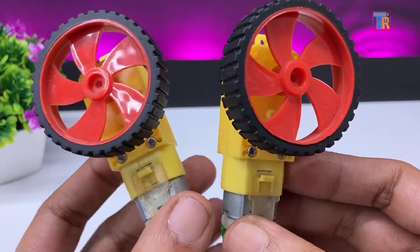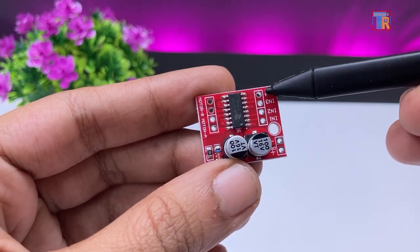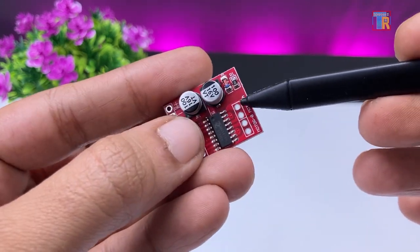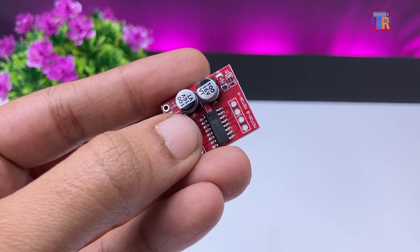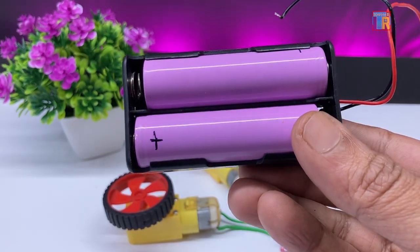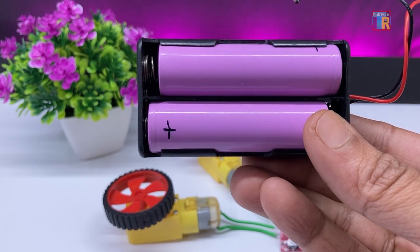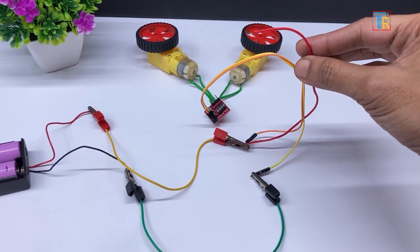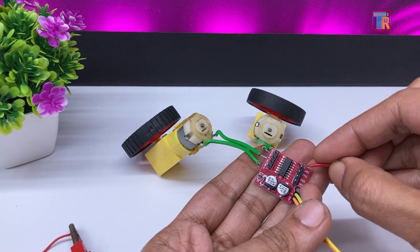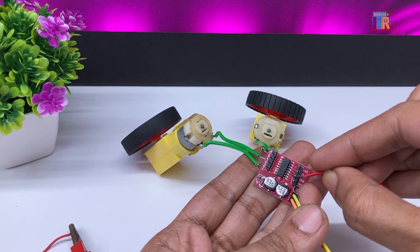I will now connect the gear motor. The motor driver has four input control pins along with positive and negative terminals for the power source. No extra power source is needed for the motor. Here I will connect two motors — my motors are now connected. I am using two 3.7V batteries in series providing 7.4V. The red wire is connected to the positive terminal of the battery. By applying a positive voltage to the input pins, you can see the motors rotating in both directions.